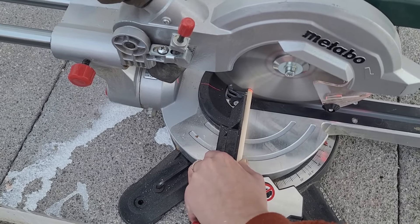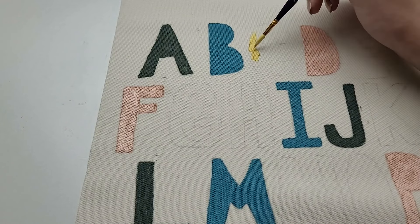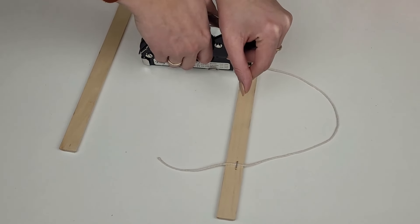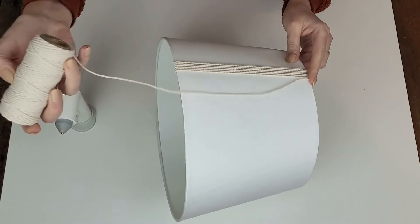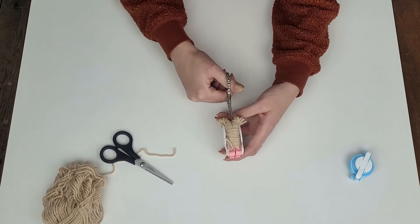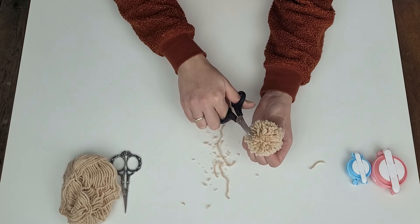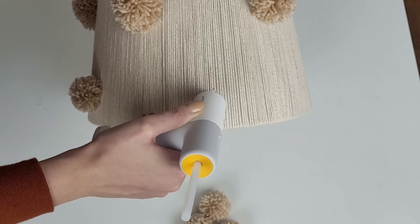Hello everyone and welcome to my channel. I'm super excited for today's video as I will be creating first nursery decorations for my baby. There will be more baby and nursery ideas in the future so don't forget to subscribe, and now let's jump right into the first project.